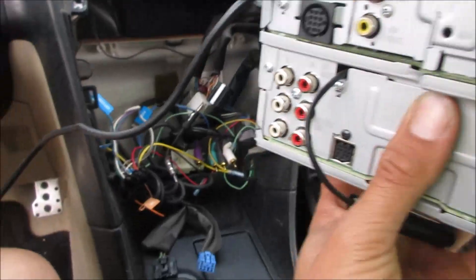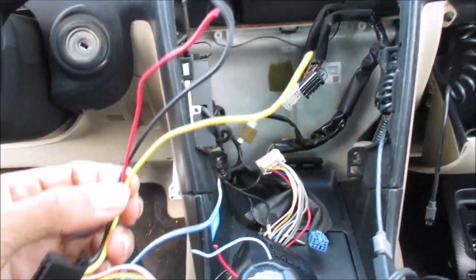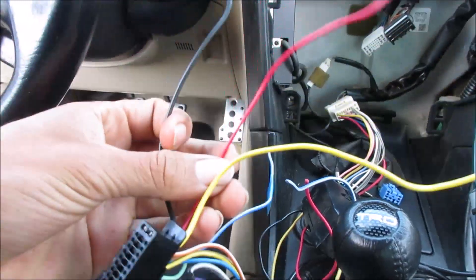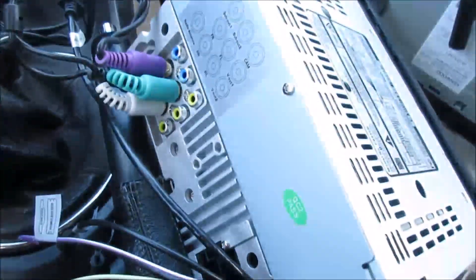It's not complicated at all. As long as you can read — right there, the white and black, and then the white one. I recommend taking pictures before you take everything apart, like the color coding and stuff like that. Before I do anything, I want to plug the new one in and just test it out to make sure the sound quality is good. The yellow will be battery, the black will be ground, and the red will be the ignition switch. When it's switched on, it will give power to the stereo system.